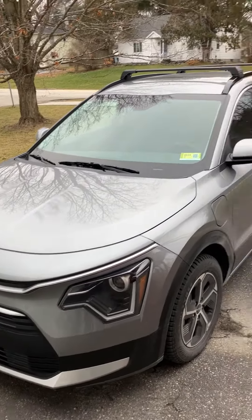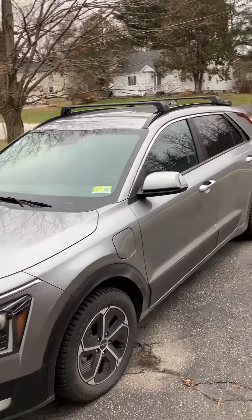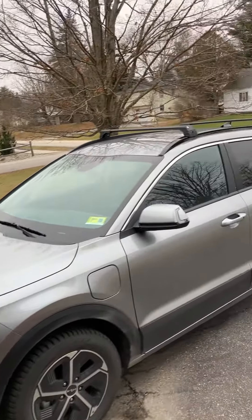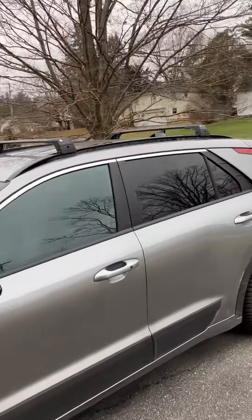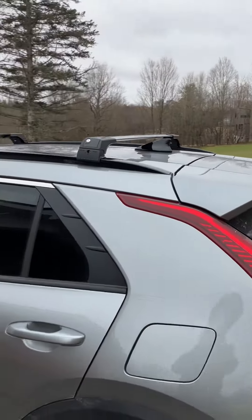I haven't noticed any noise, and I hope it doesn't create a whole lot of drag at highway speeds. I'll report back in the comments if I notice any noise coming off them or any reason to keep them off the car.